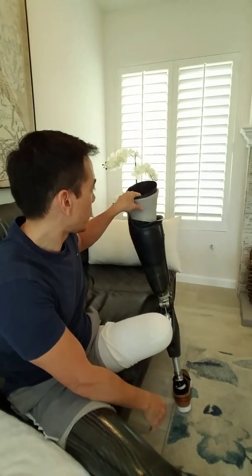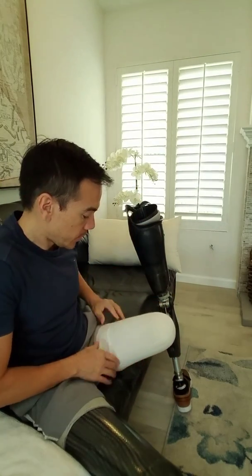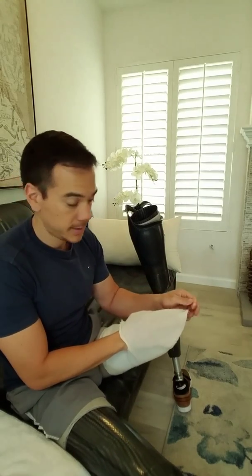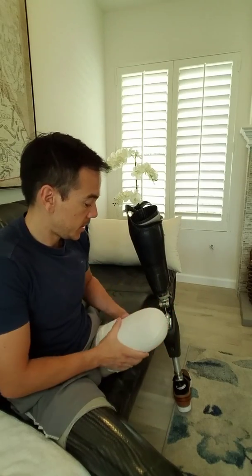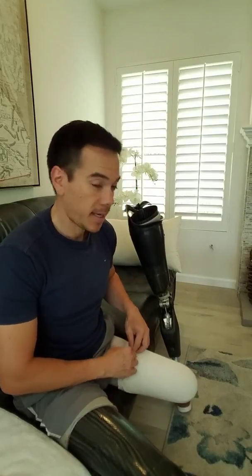And then I remove the inner cuff. I'm wearing three-ply worth of one-ply sock right now. What I like about this system is it allows for volume changes and fluctuations throughout the day or throughout your health. If I gain weight, I can take off a sock; if I lose weight, I can add socks.